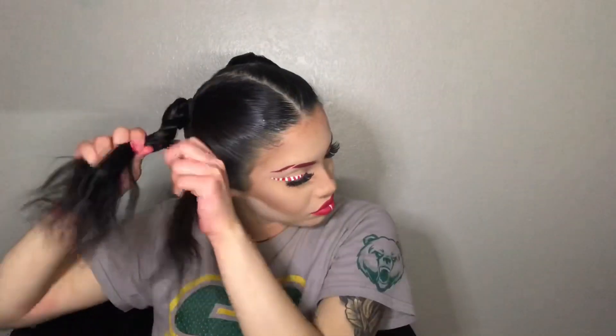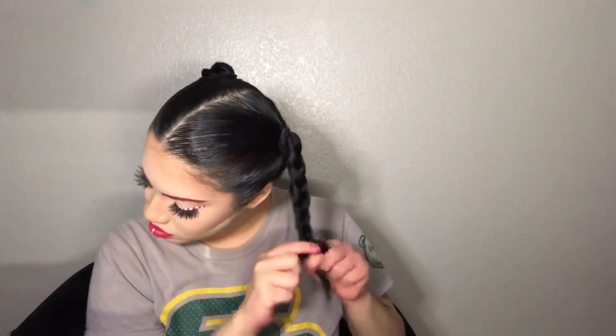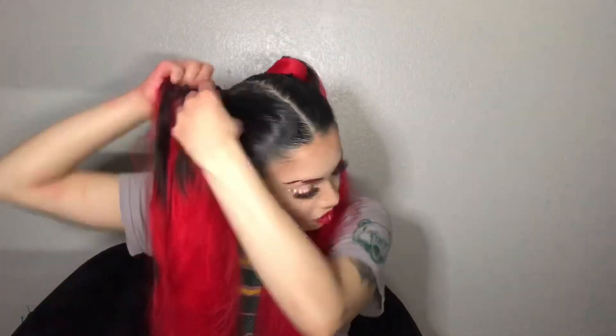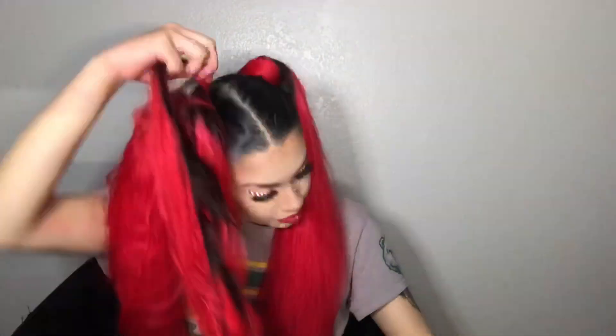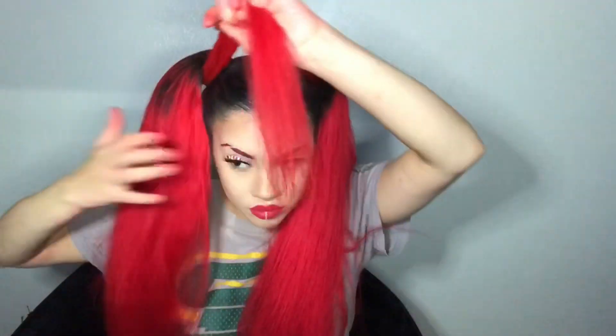After I've got my two pigtails, I'm going to go ahead and braid both of them. Now I'm going to grab my bundle and start wrapping it around my braid, and I'm also putting a bobby pin every few times that I do wrap it around. Now I'm just putting the little part where the leave-out part is at.